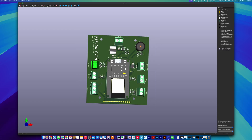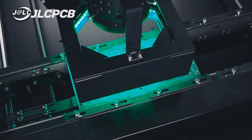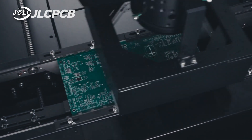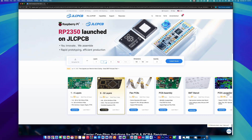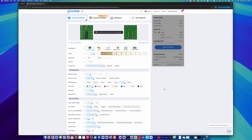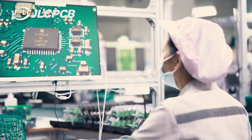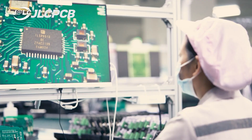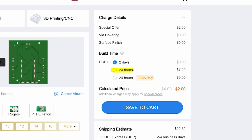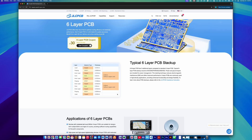Once the PCB was ready, we needed to get it fabricated — and that's where this video's sponsor, JLCPCB, comes in. JLCPCB provides PCB and assembly services for both hobbyists and professionals. You just upload your Gerber files, get an instant quote, and place your order. Their services are super affordable — you can get 1 to 8-layer boards for just $2, and thanks to their fully in-house production process, you get consistent quality, reliable turnaround times, and production speeds as fast as 24 hours. They're currently running a promotion where you get $30 off a 6-layer PCB. Links are in the description.